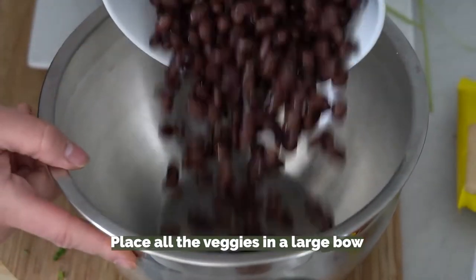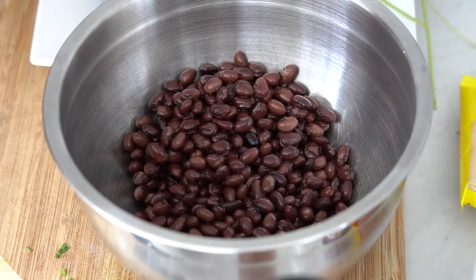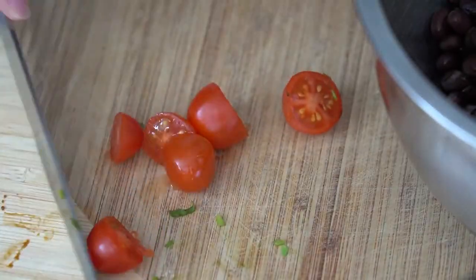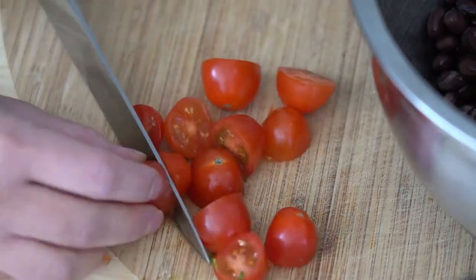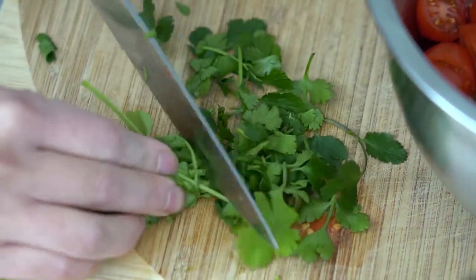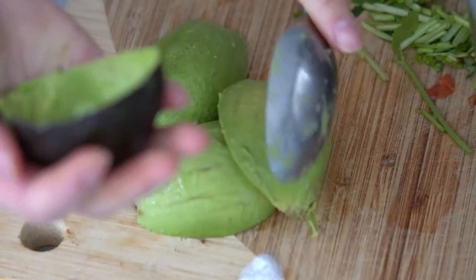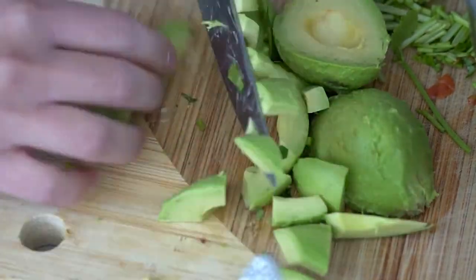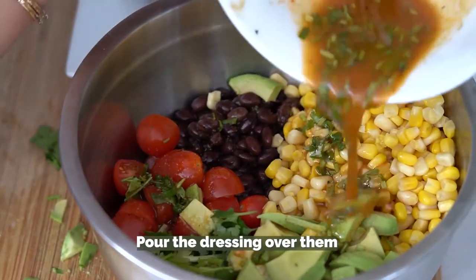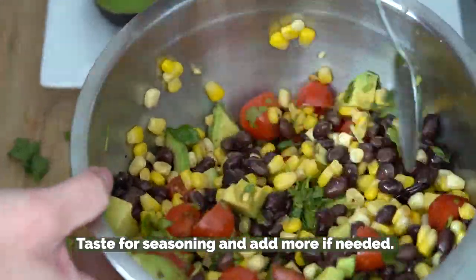Place all of the veggies in a large bowl and pour the dressing over them. Toss gently to combine well. Taste for seasoning and add more if needed.